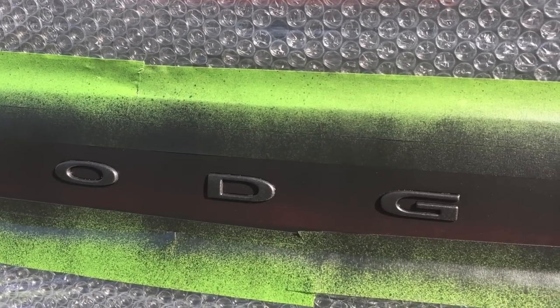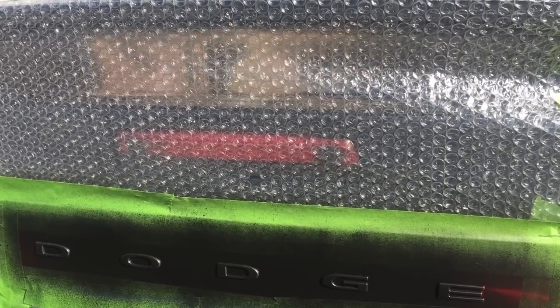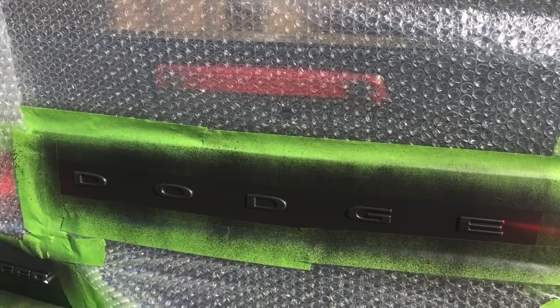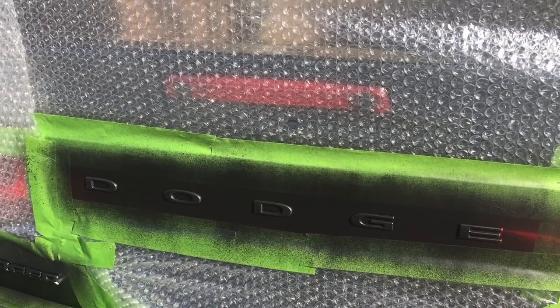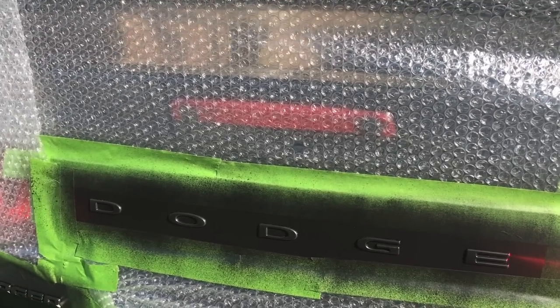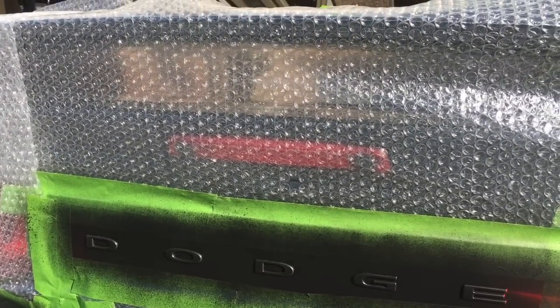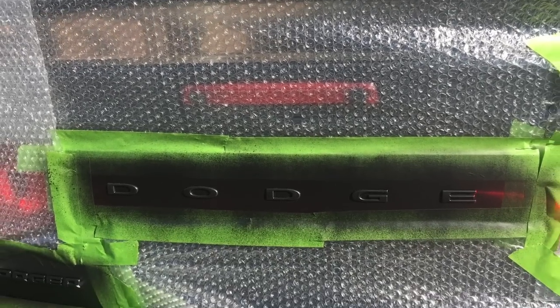I would suggest every time you do PlastiDip on the letters, let them dry every coat. Before this, I did a green paint on the SRT letters and I was not letting them dry — that doesn't really matter. But when it comes to PlastiDip, you have to let it dry every coat, so you will not put overspray around the letters. And when you try to remove it, you will not bring the whole letter with you, and then you'd have to paint it again.